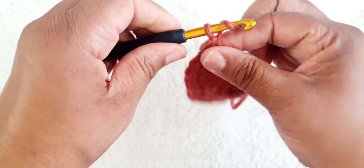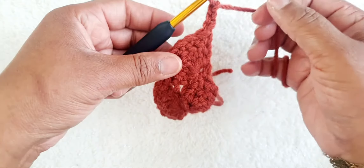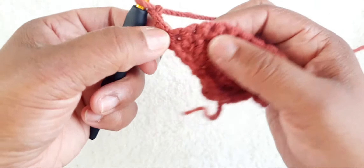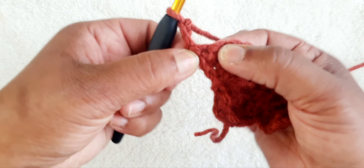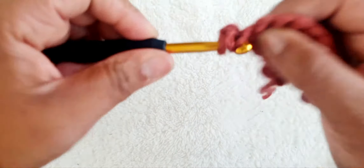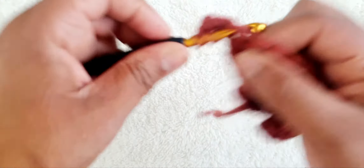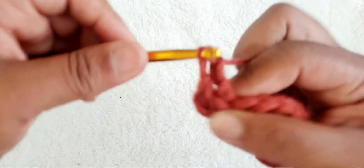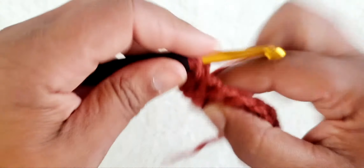So now we're going to treble crochet: one, two, three — we're going to turn our work and now we're going to do five more treble crochets into this particular corner here, so we'll end up with six altogether.